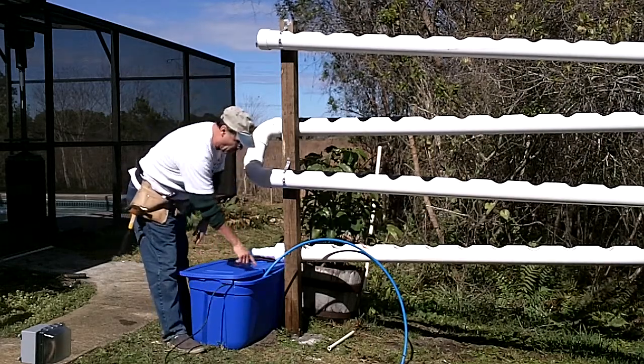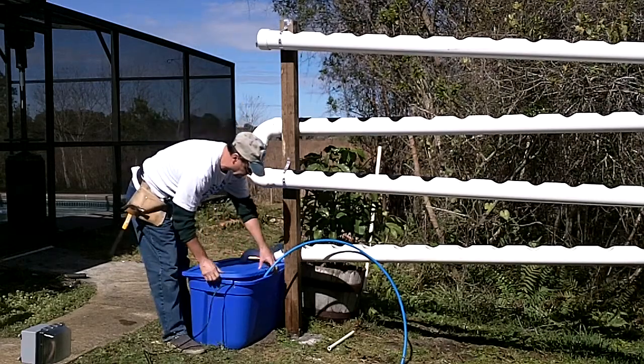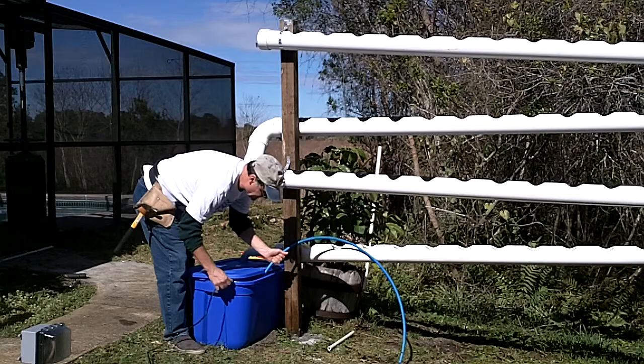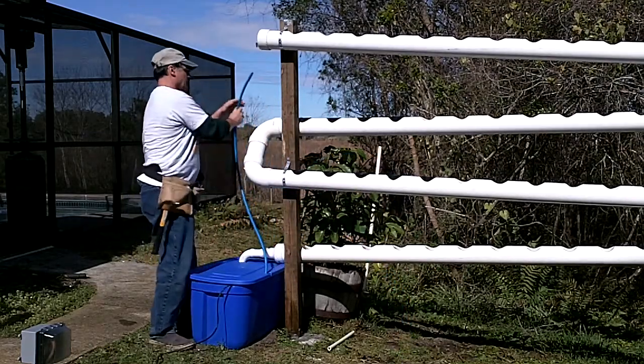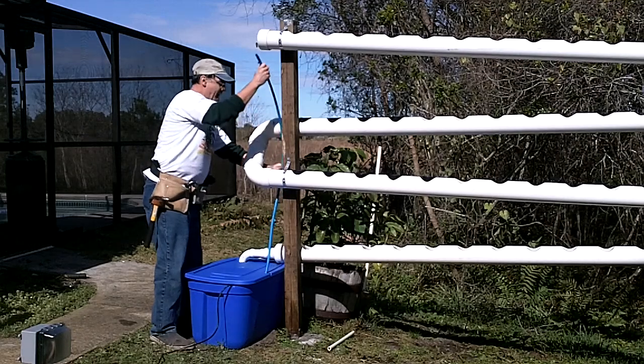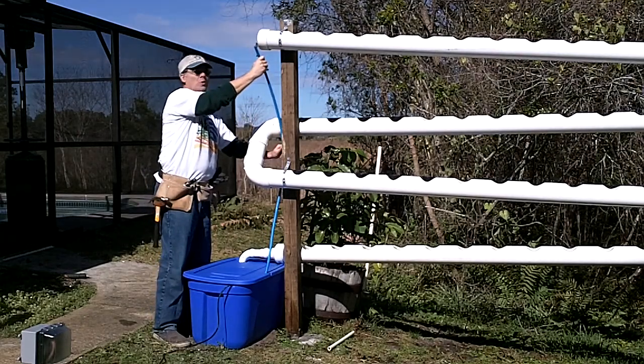I already cut some holes in the lid and in the side here — this is for our power cord. We've got the pump in here, it's stuck to the bottom. I'm going to loop the cord up through the back here, and once I have this connected, I'm going to put one clamp here just to hold it tight.